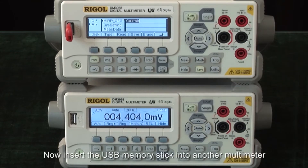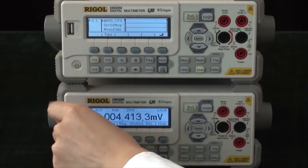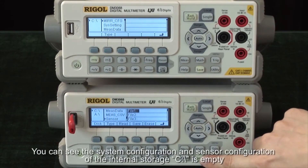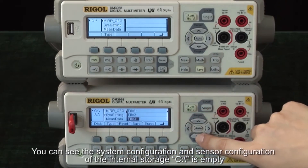Now, insert the USB memory stick into another multimeter and press save. You can see the system configuration and sensor configuration of the internal storage C is empty.